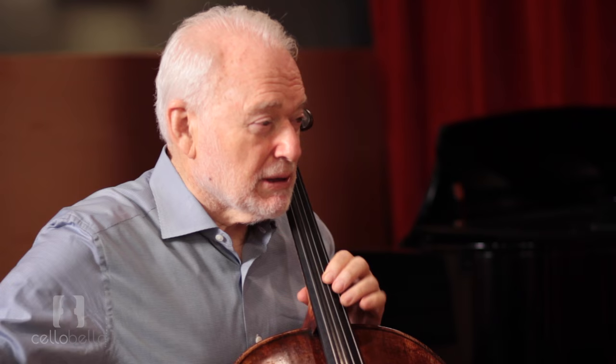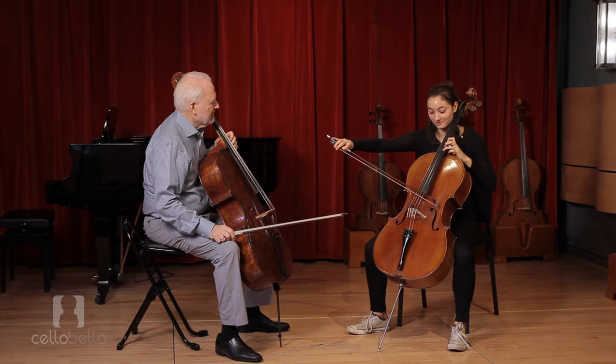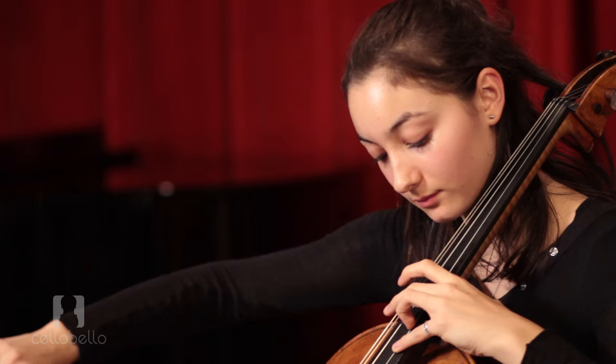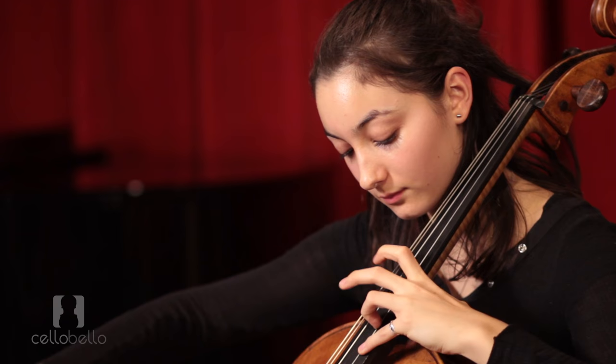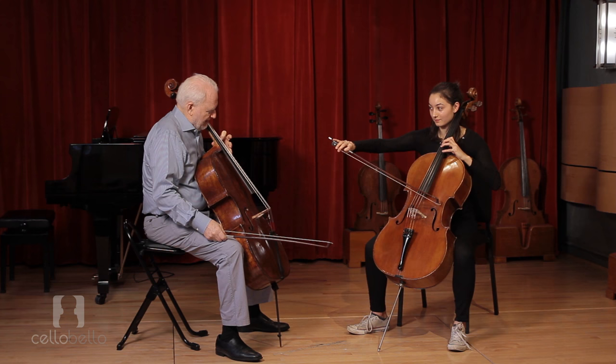Now let's go to... He didn't vibrate that note either. So, all you have to do is release the back of the hand. Now comes a big question: there's no way you can keep your finger back here on one and vibrate the G-sharp — it's gonna block it.